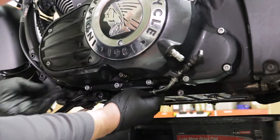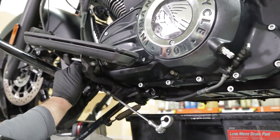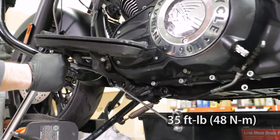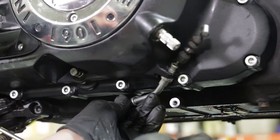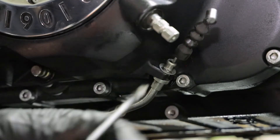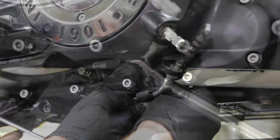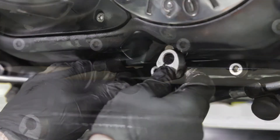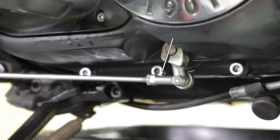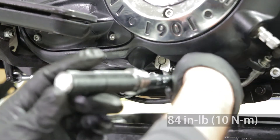Next, route the clutch cable back through the bracket. Reinstall the floorboard assembly and torque to 35 foot pounds. Next, reinstall the snap ring to the clutch cable bracket. Reinstall the clutch cable support bracket and torque to 84 inch pounds. Reinstall the shift linkage, making sure the timing mark on the shift linkage and shaft are aligned. Reinstall the bolt and torque to 84 inch pounds.